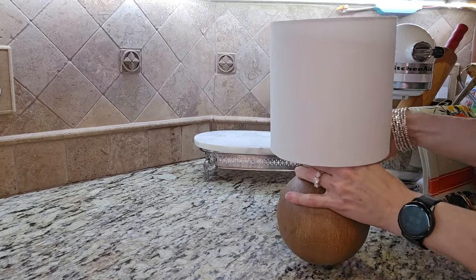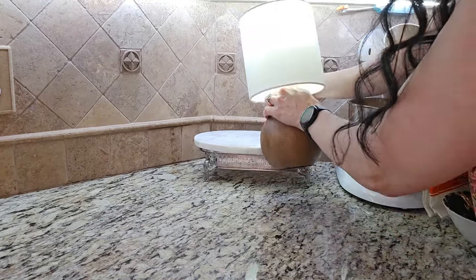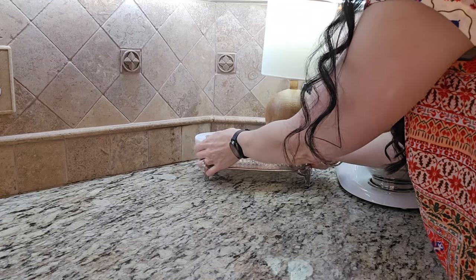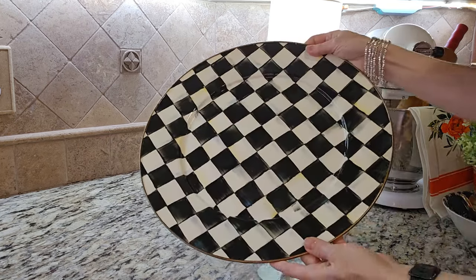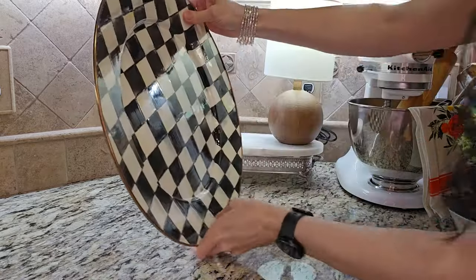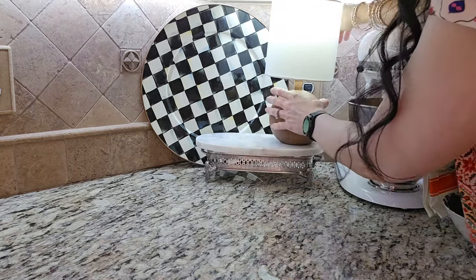I gifted this lamp to myself from Kohl's in January — it was my birthday month, so I had a $5 reward point coupon and combined that with a sale. This little lamp only cost me about $6.57 brand new, which is very thrifty. So don't skip on those coupons that stores offer in your birthday month — they really do pay off.